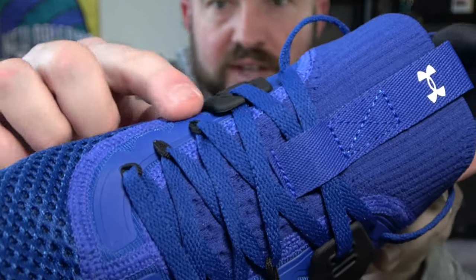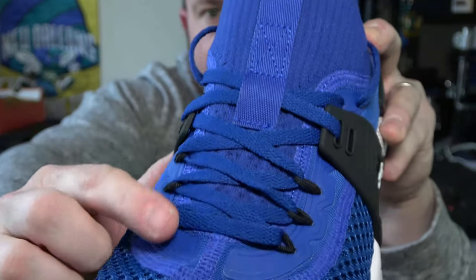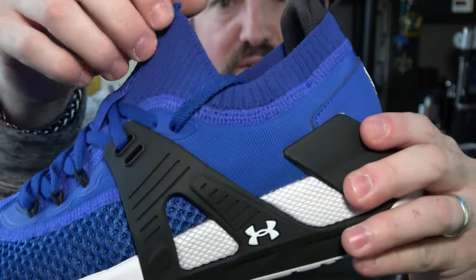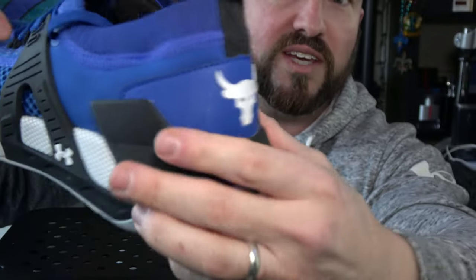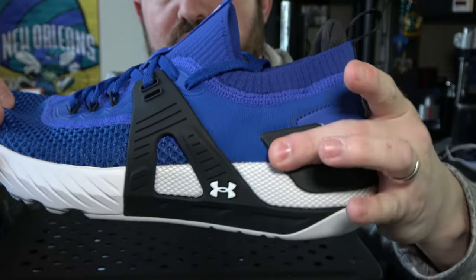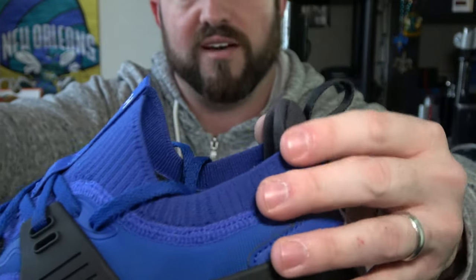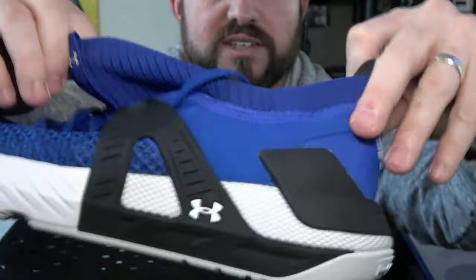Looking at the lacing system, there's some flywire-style tech — not called flywire since that's a Nike trademark — going up the eyelet holes. It runs through the material and wraps under the foot, locking down the entire midfoot very well. Moving into the rear, there's a heel cup with Brahma Bull branding, and the 'Blood Sweat Respect' TPU heel clip wraps up the medial and lateral side for added rigidity and stability. There's also an Achilles pillow for comfort and a booty design that stretches to slide your foot in easily.